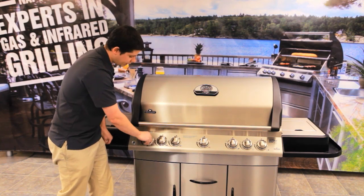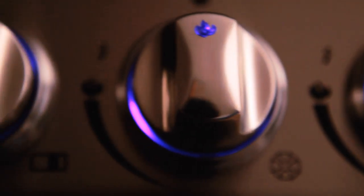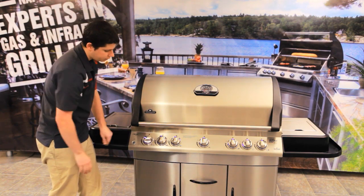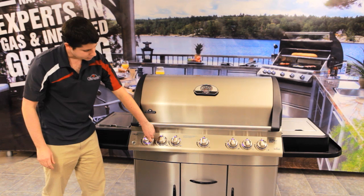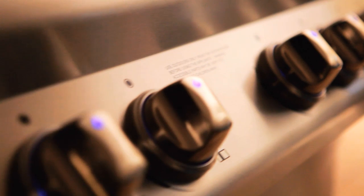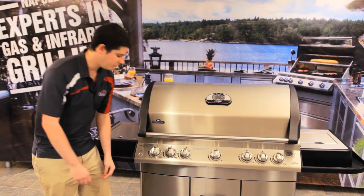Now from there, if you are the entertainer, you want to have the eye glow. The eye glow is a nice blue color that you have behind the knobs. When you actually turn it on you can see that it gets bright, and when you turn it down it dims a little bit. So it's a nice little feature — something that you don't necessarily need, but it's really cool and it gets people excited. Not all grills have it.